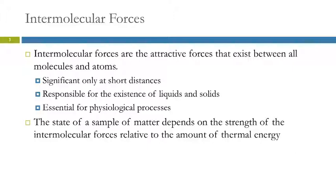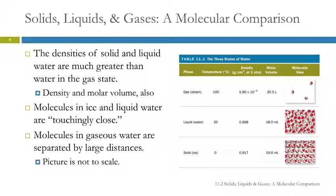What state a sample of matter is in depends on the relative strength of the intermolecular forces compared to the amount of thermal energy that substance has. The reason that water is a liquid at room temperature has to do with how strong the intermolecular forces are holding it together compared to the thermal energy, which is related to the temperature of the water.